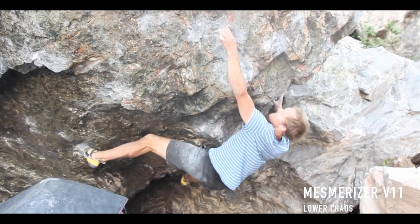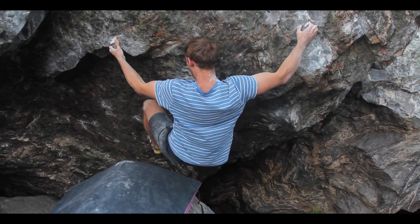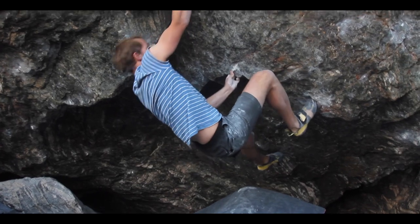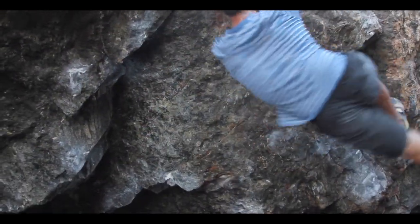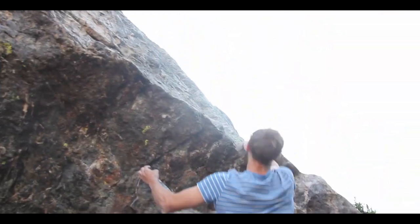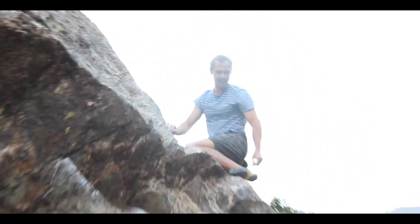Here I am on Mesmerizer, a little link-up on the gangbang boulder. And if you listen very closely, you can hear Alex Puccio cheering me on — so that's the reason I was actually able to send this one. I think it's the only boulder in this video I've actually climbed successfully. And he's done it. That's when it's over. Tell the vloggies how you feel. The vloggies? I feel so happy.